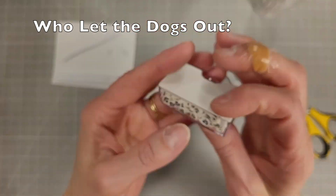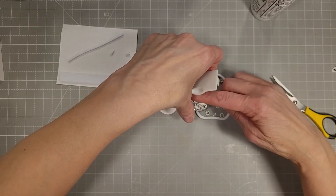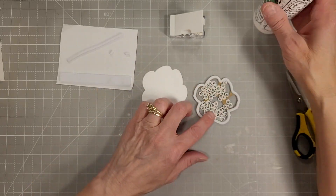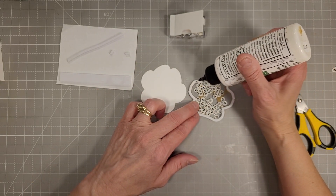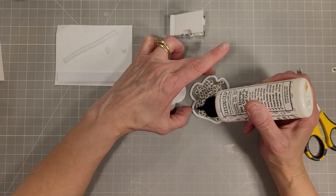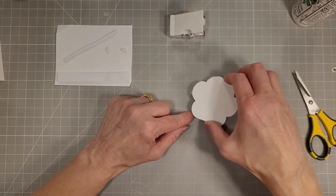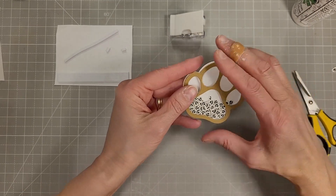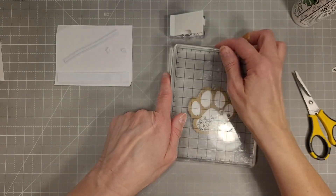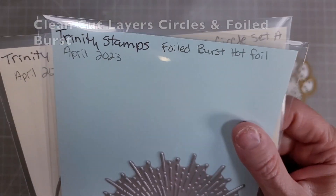Now we're going to pull out the Who Let the Dogs Out clay embellishments. These are adorable little black and white clay embellishments with little paw prints on them, also available in the Trinity shop. I'm adding some glue to the foam strips, using my fingers to make sure everything is exactly where it needs to be, then putting my heavyweight block on top to create a good seal all the way around. And there you can see the shakers.